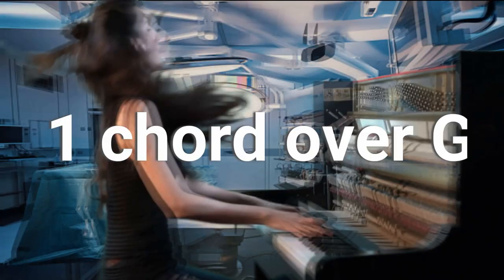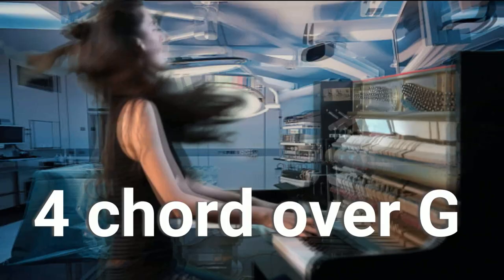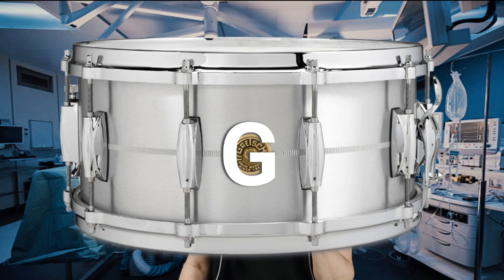In the key of G, let's listen to the one chord, the two minor chord, the four chord, the five chord, and the six minor chord all played over the note G. Clearly, you can hear there aren't any dissonant rubs, so tuning our snare to G is beneficial.